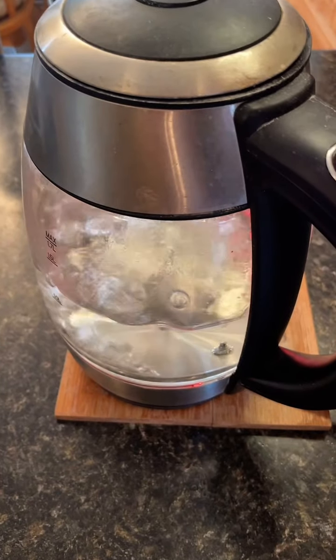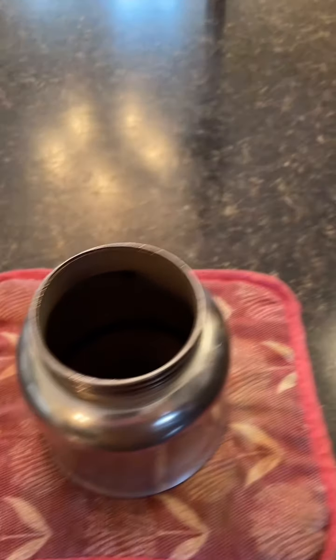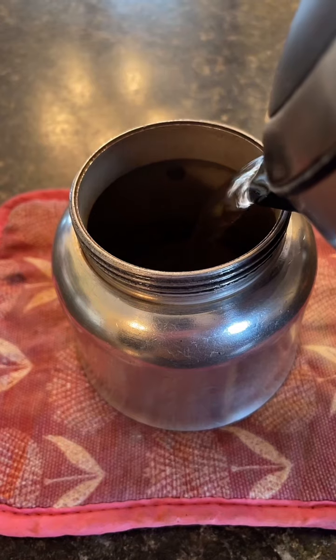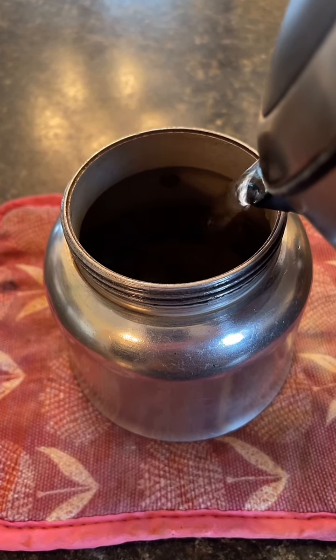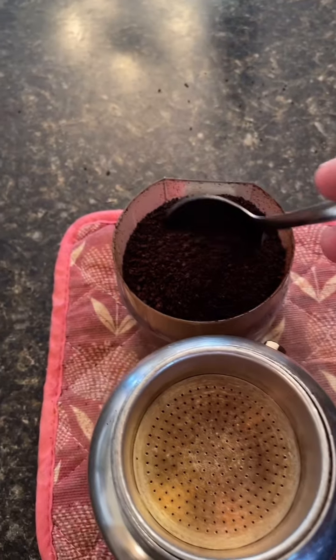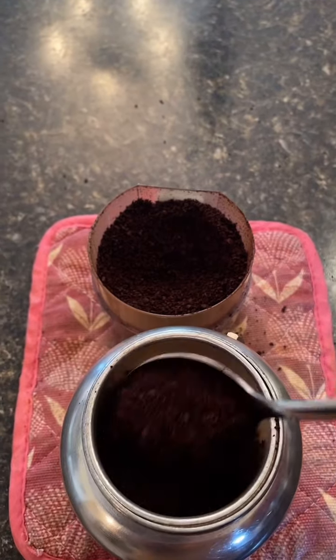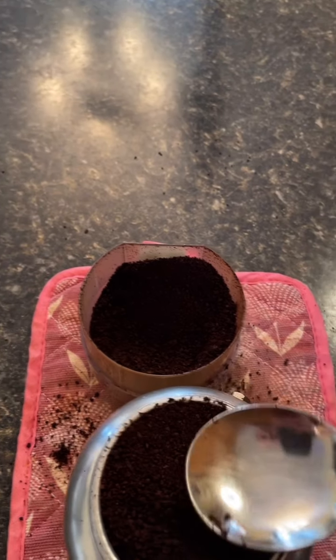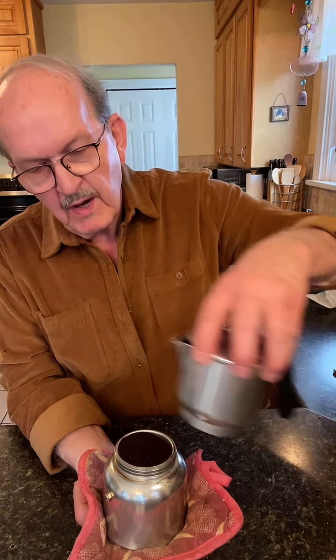I always do a fine grind. I'm going to add boiling water to my moka pot, just up to the valve inside. We'll add our finely ground coffee. The reason I put the base on a pot holder is it would be too hot to pick up otherwise.